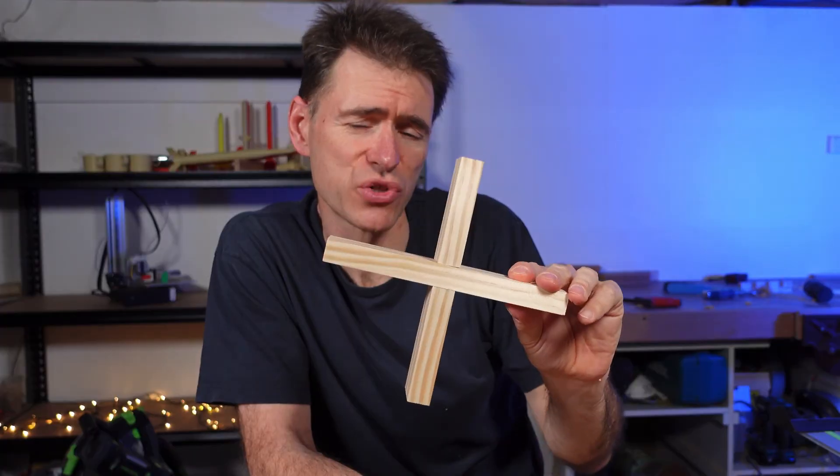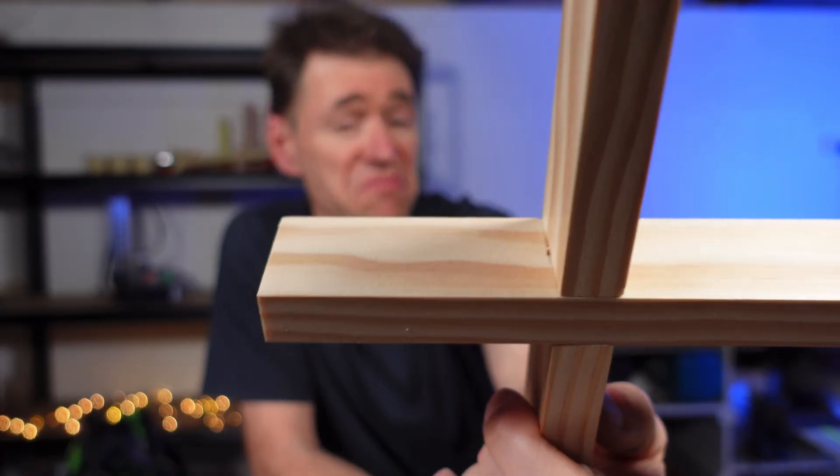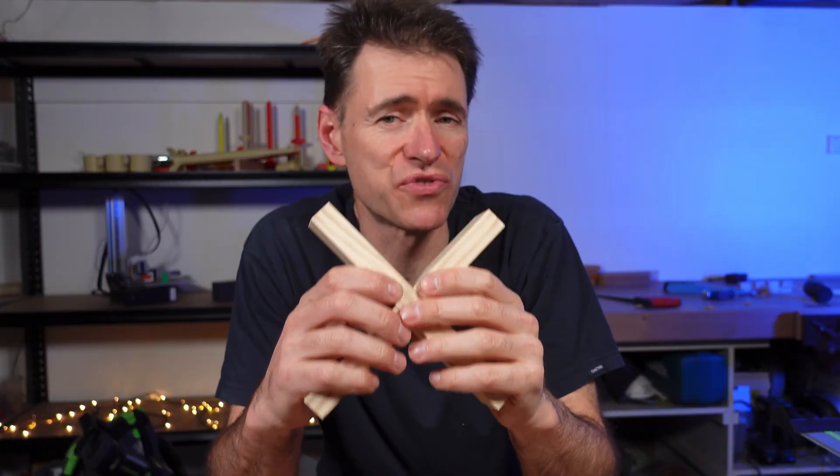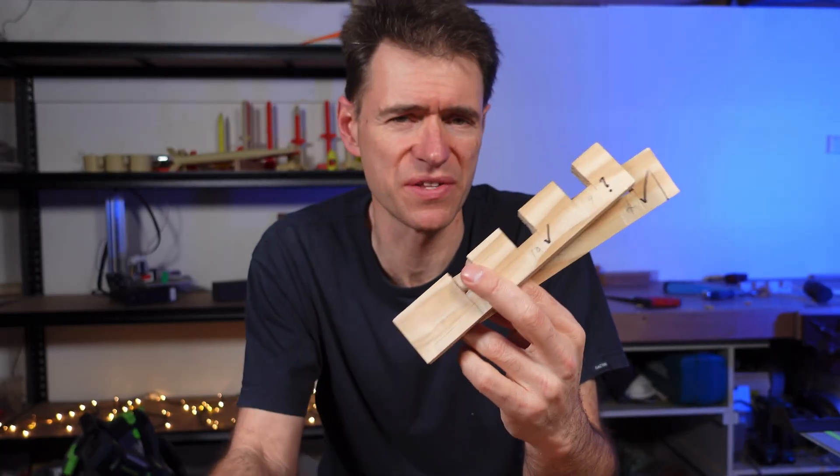So there you have it — the cross-halving joint. It's a simple joint that you can use with your students in stage four, five, and even six depending on the project they're making. The question is: when you're starting, how much time do you give to practicing the joint? Do you do it once or twice, or do you get the students to do it many times as we've seen in this video? The benefits of doing it many times are reasonably obvious — practice makes perfect. It will also raise the level of quality right across the board in your workshop. I strongly encourage you to spend just that one or two extra lessons with your students practicing joints like this before you actually apply them to your projects. We'll see you in the next video.